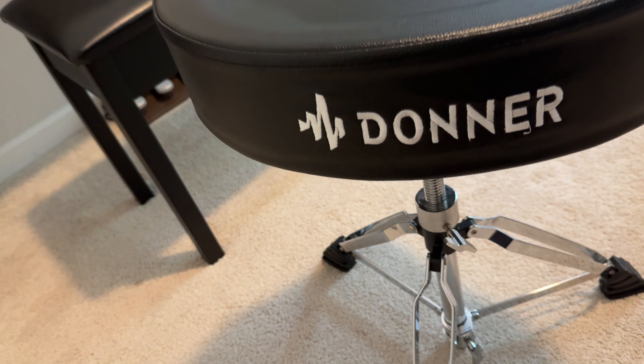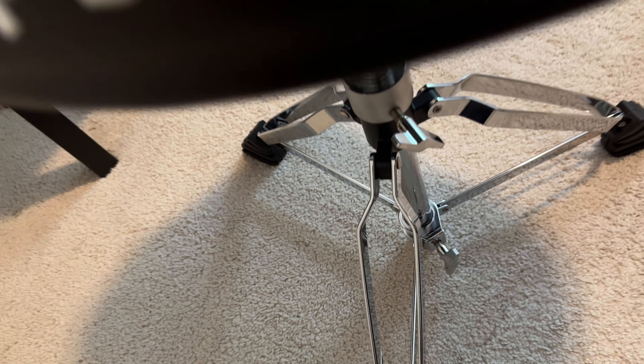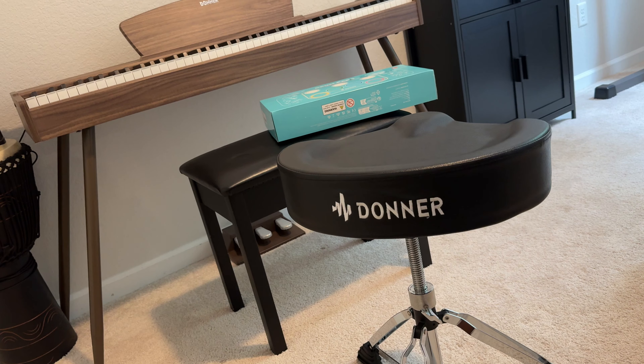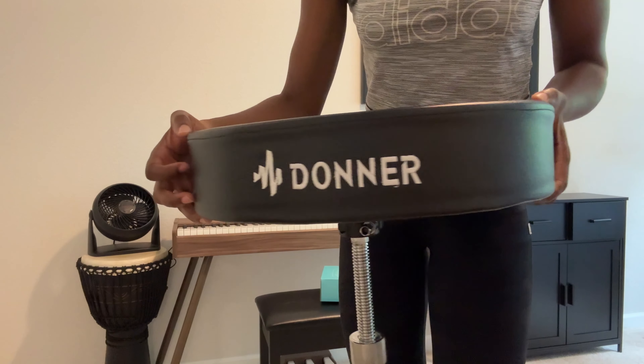Check out this awesome drum throne by Donner. It's pretty heavy and well built. It has a nice adjustable system where you just kind of swivel it and you can raise it up higher or lower. If you're interested, hit up Amazon and grab yourself one of these today. Thank you guys so much for watching.